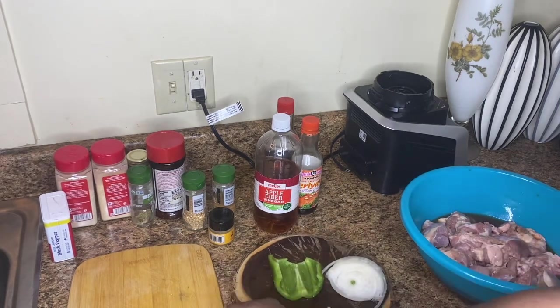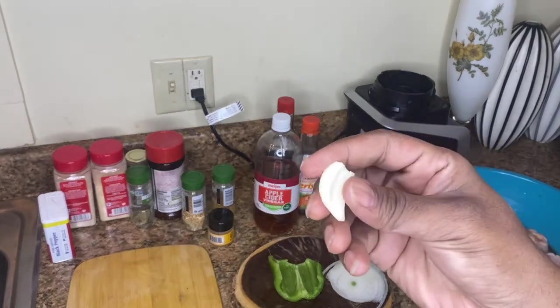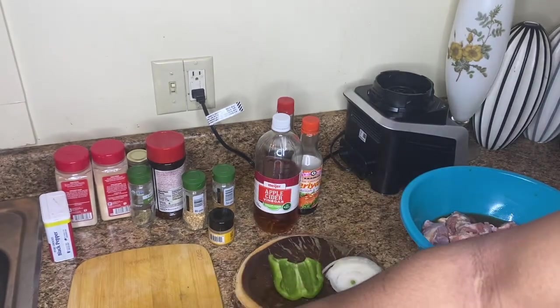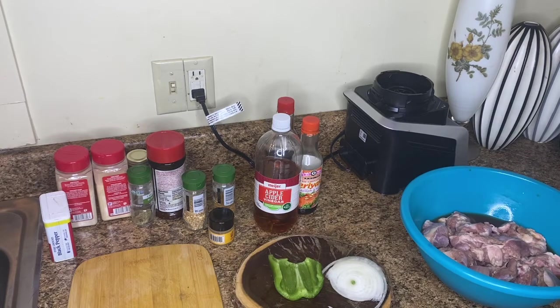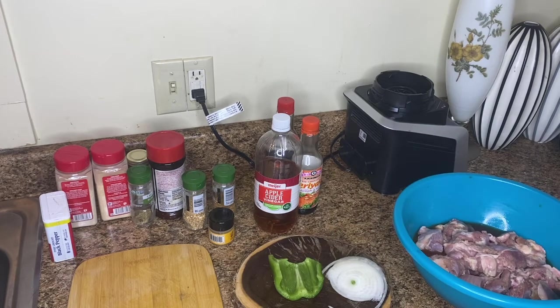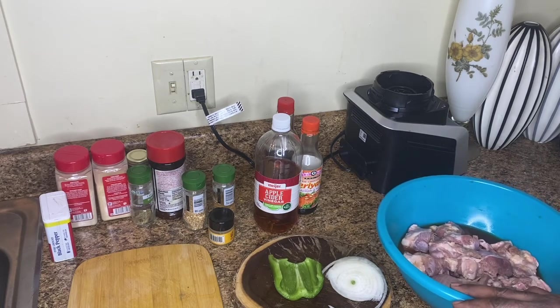I usually take the little inside — a little root and umbilical cord thing — out of the garlic. You don't have to; I see most people just leave them in. I cut the ginger into pieces and dice those. I'm going to be making these in a crock pot, on high just so it doesn't take so long, but you can do it on low too. First I'm going to season them and put them in a pan.